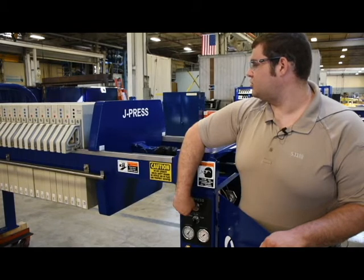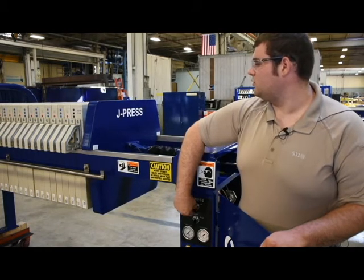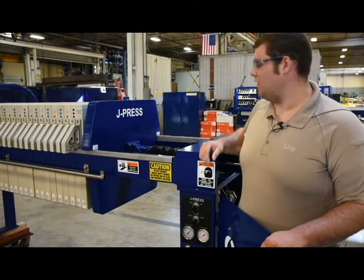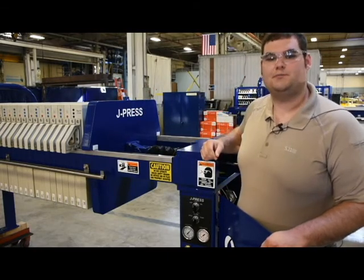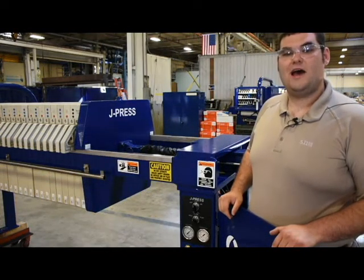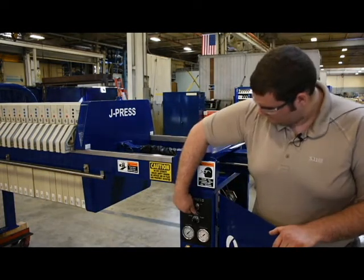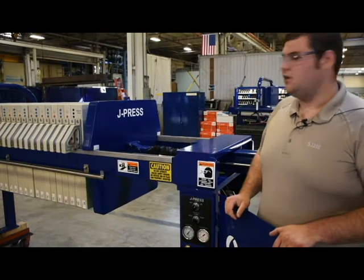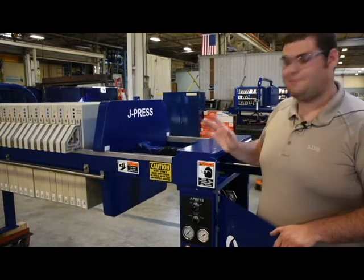Let's say there's an emergency and we want to stop — we can stop right away. That follower did not move an inch after I released the air from the system. I would like to demonstrate the Mark 5 now opening — I'll simply turn the switch to on. As you can see it opens. Now imagine there's a safety issue and we need to stop this press immediately. It stopped immediately.